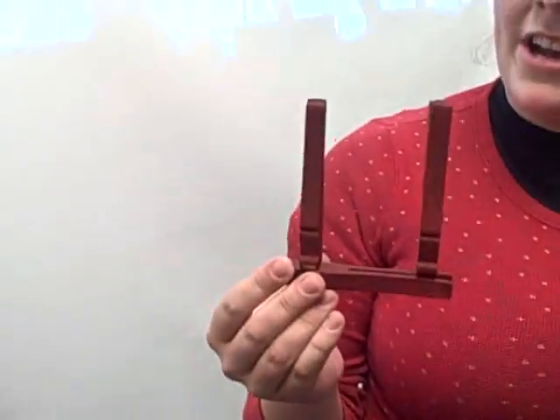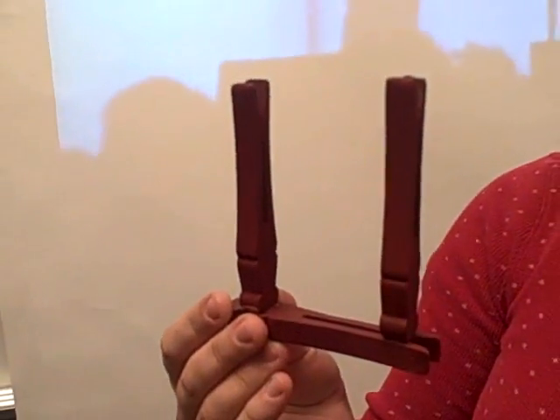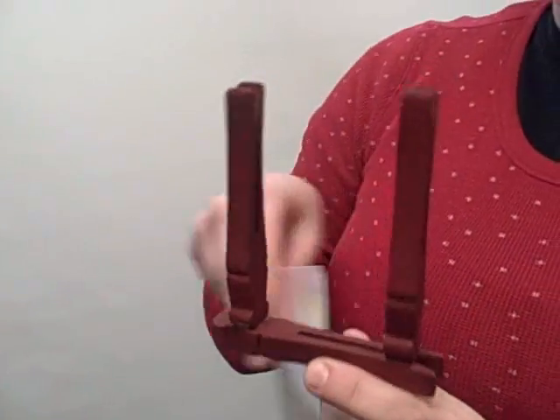Hi Dan, I'm Emily Gremmel and here is my project. I decided to use only clothespins, so I made an envelope holder for your mail. You can just stick a letter in here like this.